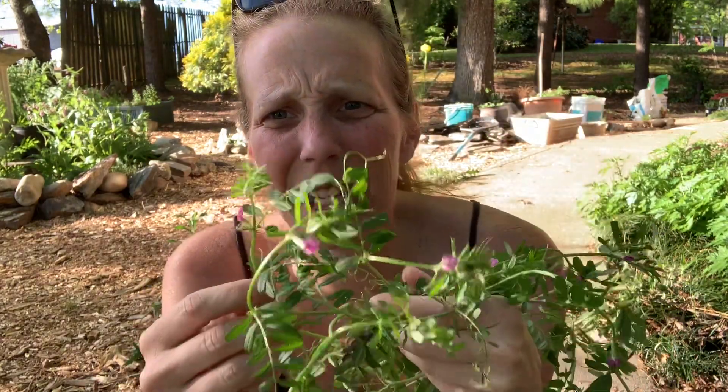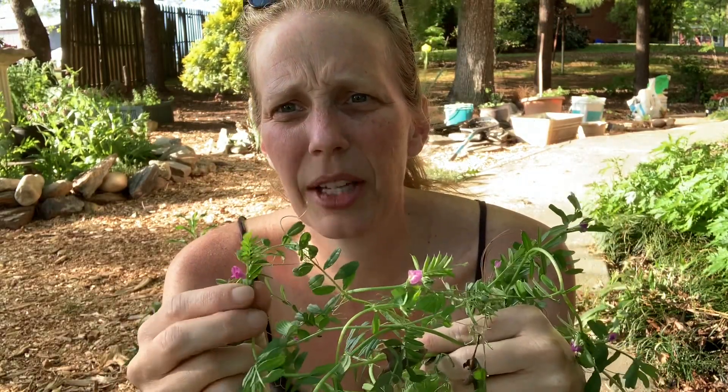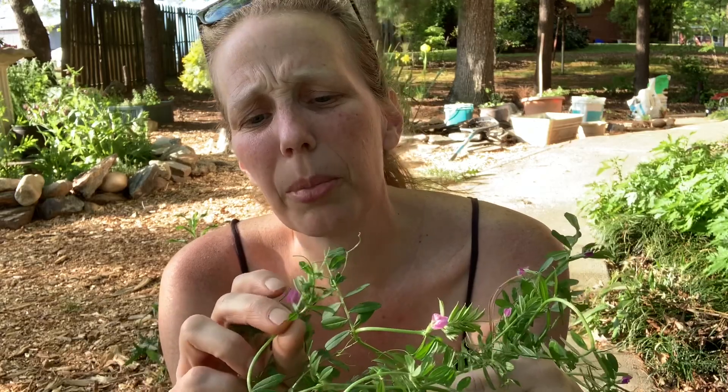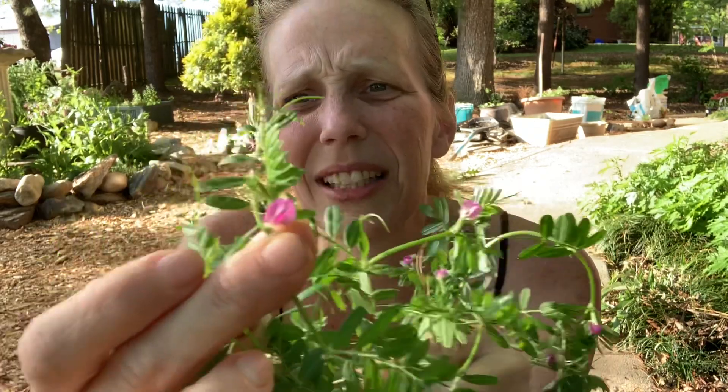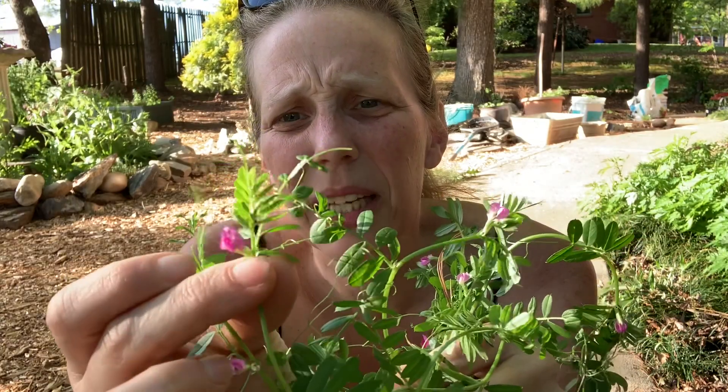It looks like this — you've probably seen it before. It's really common here in Asheville and in the Appalachian Mountains. It's got these pretty little purple flowers that almost look like the tiniest little iris flowers — really pretty pinkish-purple fuchsia colored flowers. I really like them. I don't know why people hate this in their garden because I think they add some beauty, and they're just a common weed. Who doesn't love to get beauty out of a common weed?